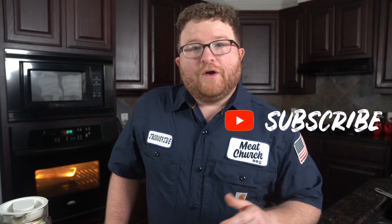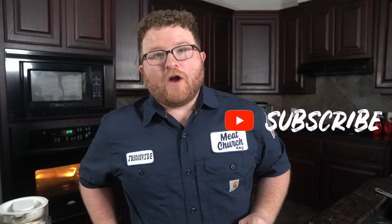Alright, if you got something out of that video, go hit that like down below, hit that subscribe button, and go watch some of the other videos we've got on the channel. I'll catch you on the next one.